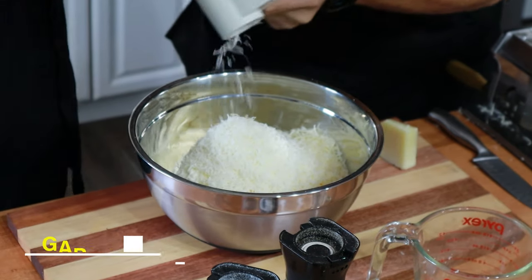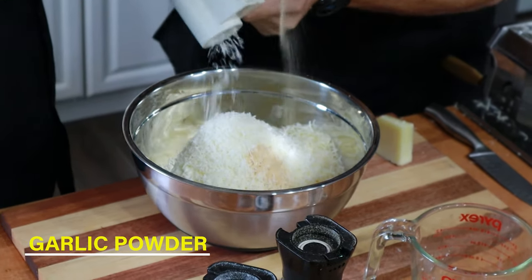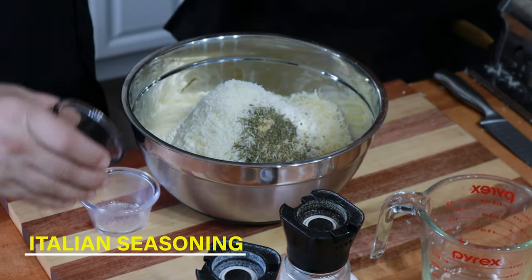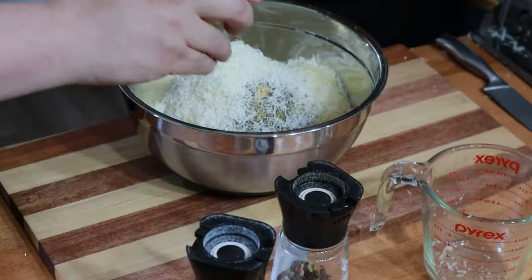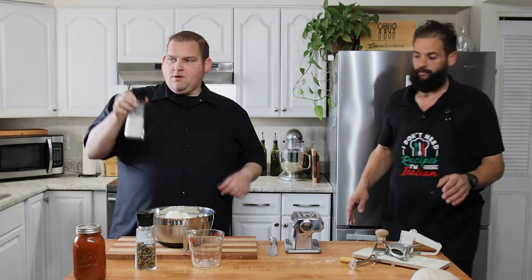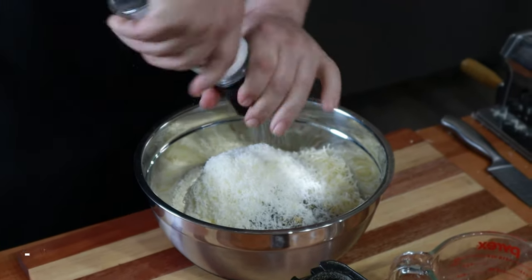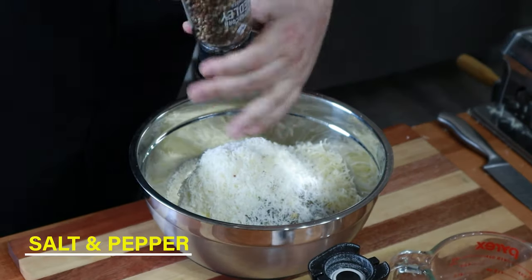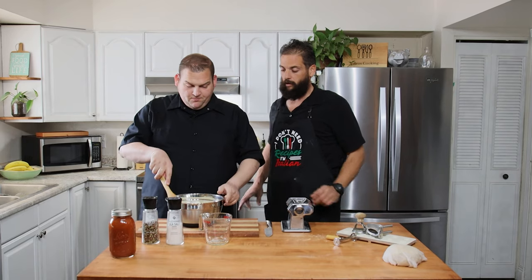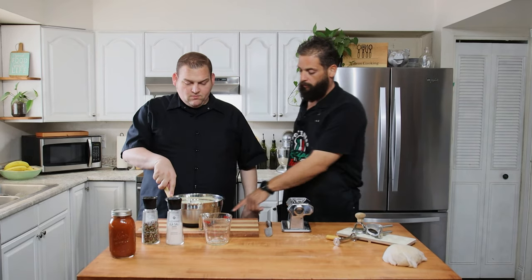Garlic powder going in, Italian seasoning going in, one egg going in, salt and pepper. Joe's gonna go ahead and get all the ingredients for the filling mixed up.